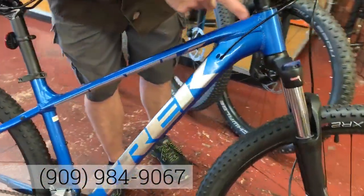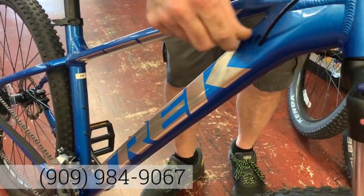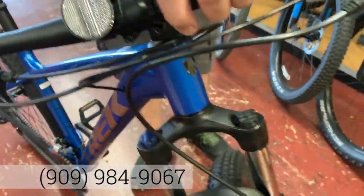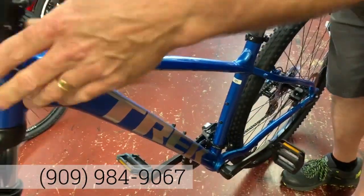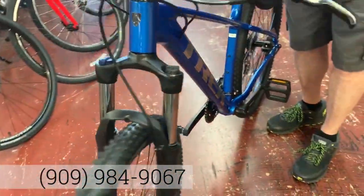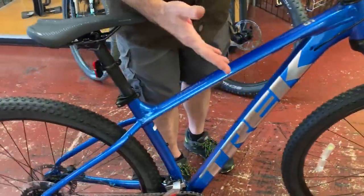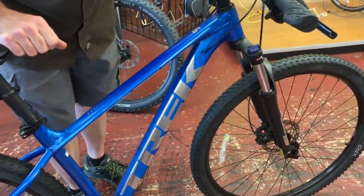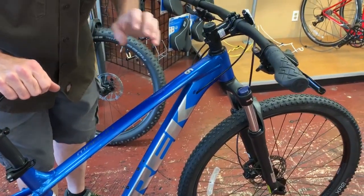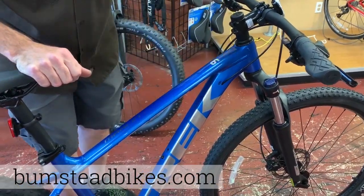Aluminum hydroformed frame with all internally routed cables. You'll notice on this — I'm going to flip it to the other side — again, all cables go internal into the frame. The advantage to that is a very clean look, and also for maintenance: when you get out in the mud and dirt and grime, your cables aren't exposed. And when you put your bike on a bike rack, the cables don't get crimped around the holders.